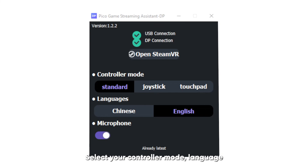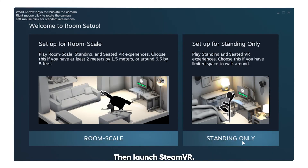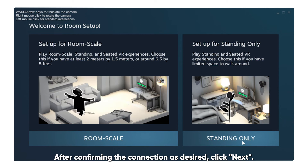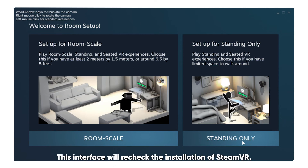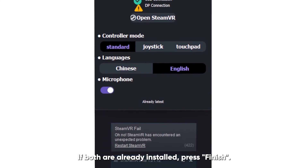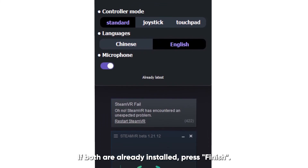Select your controller mode, language, and if the microphone should be switched on or off. Then launch StreamVR. After confirming the connection as desired, click Next. This interface will recheck the installation of StreamVR. If both are already installed, press Finish.